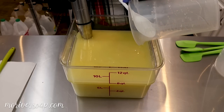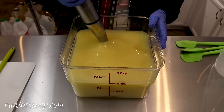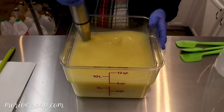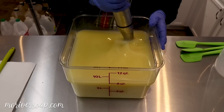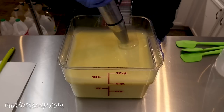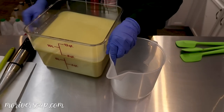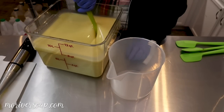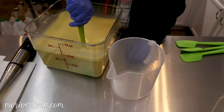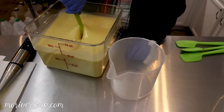Now for the lye solution — there's a little lye clump in it but it's pretty fresh so I'm gonna let it go in. This fragrance does discolor a little bit, so I am going to pull some of this batter out to leave unscented — just at a very, very light trace, kind of past emulsification, just getting to a trace.